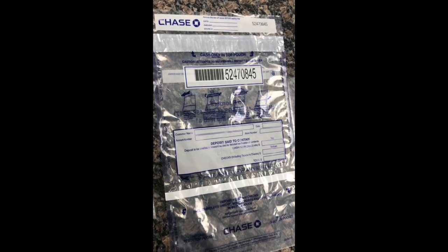Hi everyone! Today we're going to be going over how to make deposits using a Chase Bank bag.